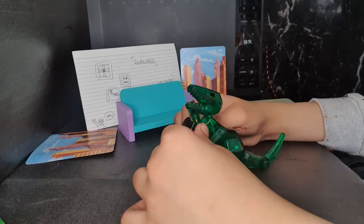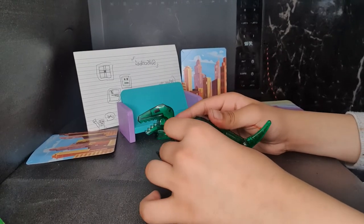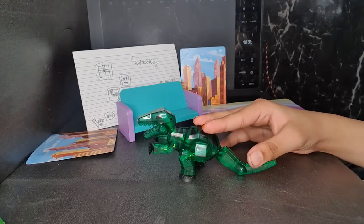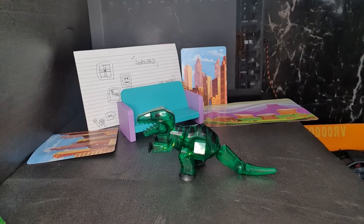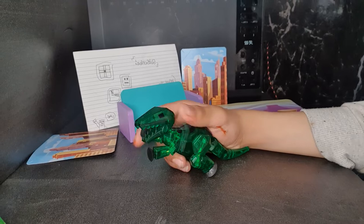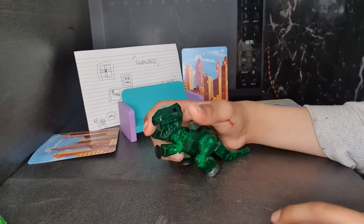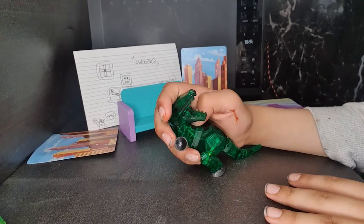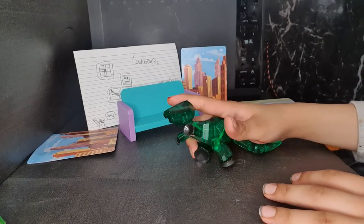It's my first time playing with this — actually no, I remember now. When I was like four or five I had a Stick T-Rex, a red one and a blue one. I remember this now. And I had a baby one — the Velociraptor — and the Nacho T-Rex. This is why I remember all of this.